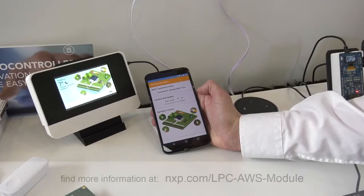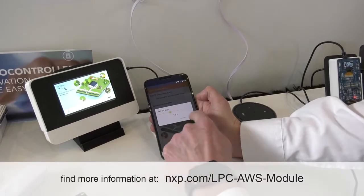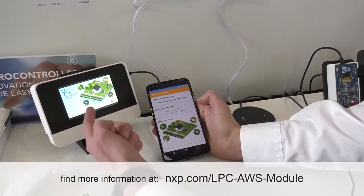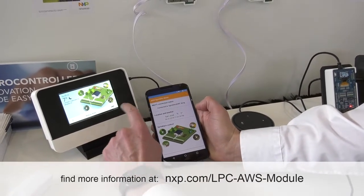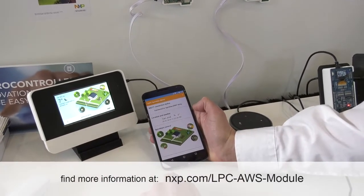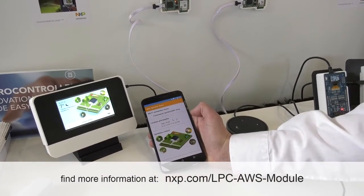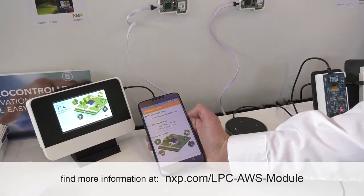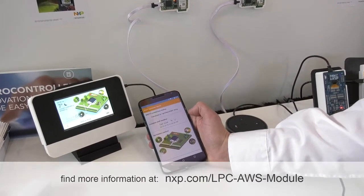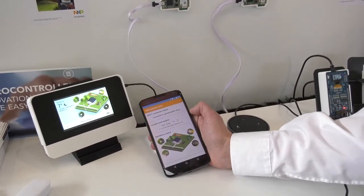Here we have a cloud-connected irrigation controller running, so I can set my sprinkler timers either on my phone and it's reflected on the device, or I can do the same thing on the actual application device itself and it will be reflected on the phone as well. This also pulls time and weather information from the cloud, and it uses TouchGFX graphics from Draupner to provide that nice GUI.